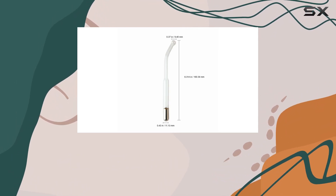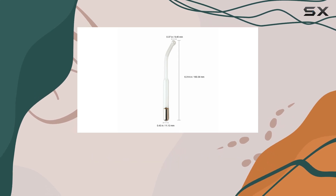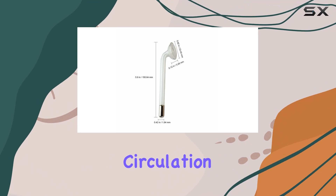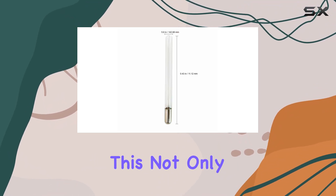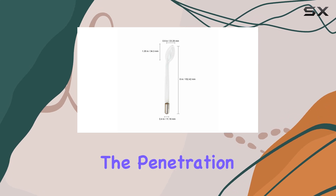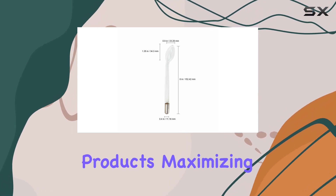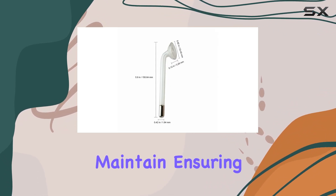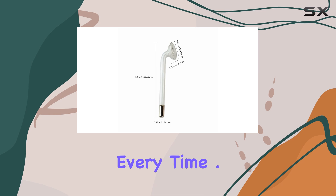Now, on to performance. The Function 8 machine delivers powerful yet gentle high-frequency vibrations, stimulating circulation and promoting collagen production. This not only helps to improve overall skin texture but also enhances the penetration of skincare products, maximizing their efficacy. Plus, the glass tubes are easy to clean and maintain, ensuring a hygienic experience every time.